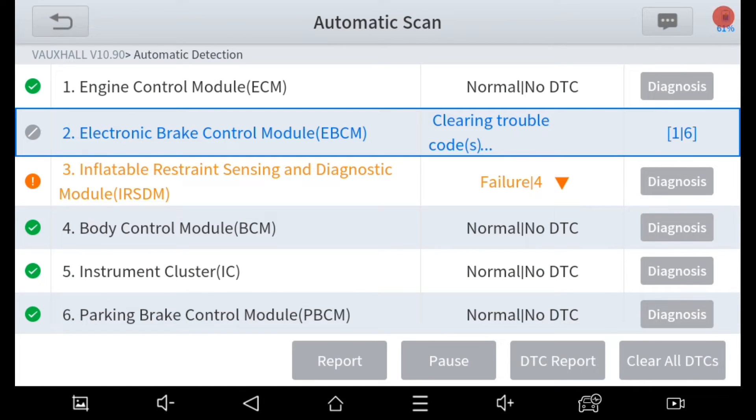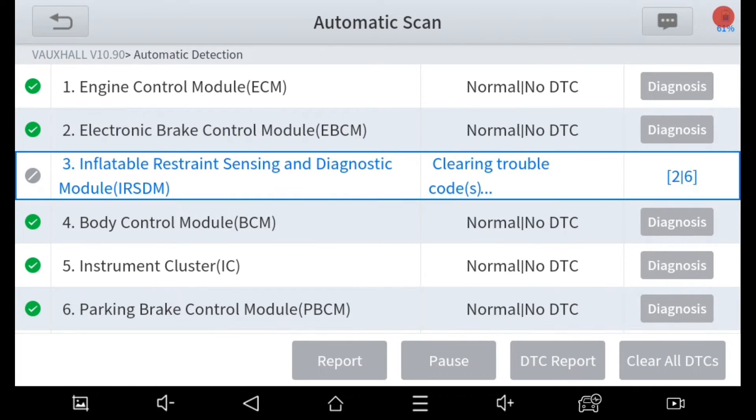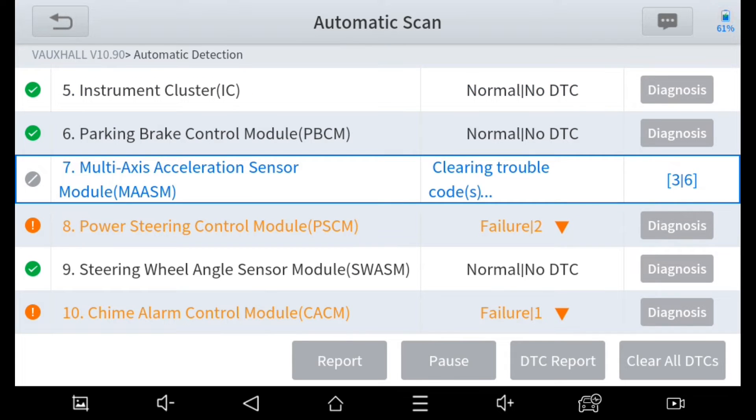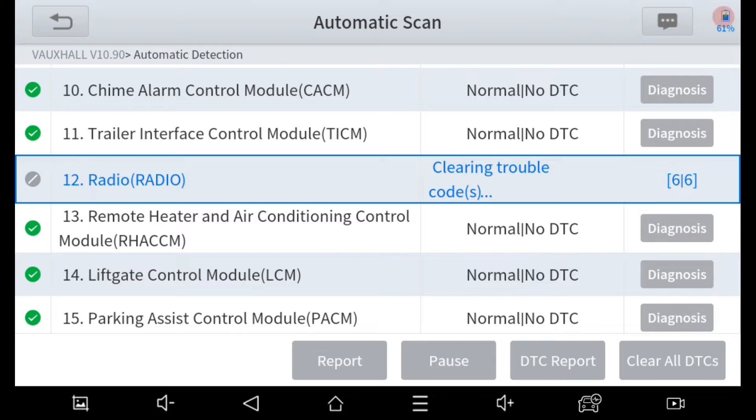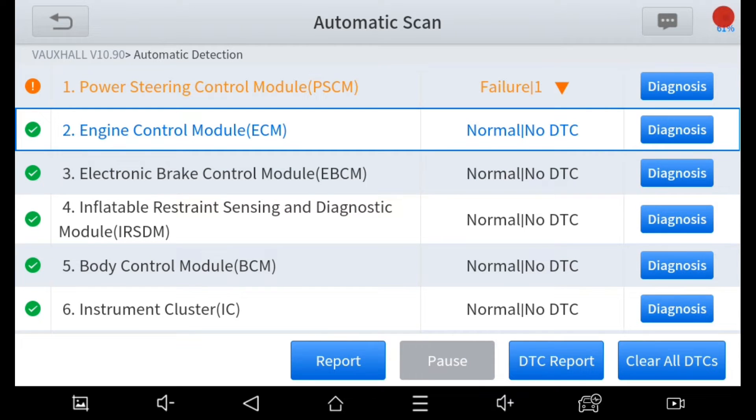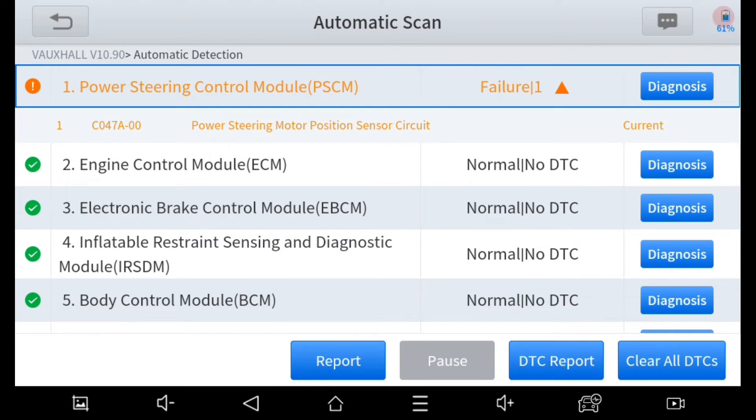I'm now clearing all the fault codes to see what codes remain. We still have fault codes remaining, so it's time to do a steering angle sensor learn procedure.